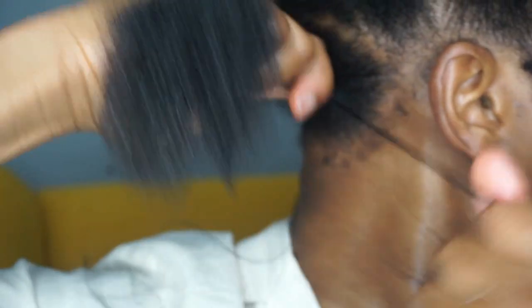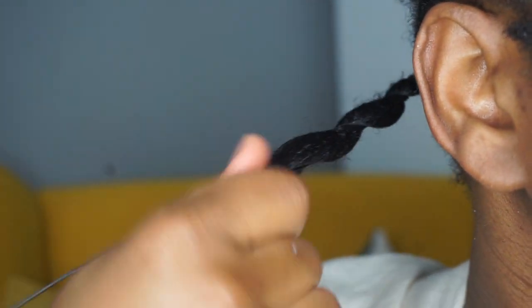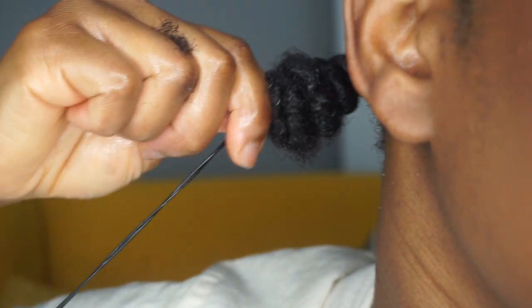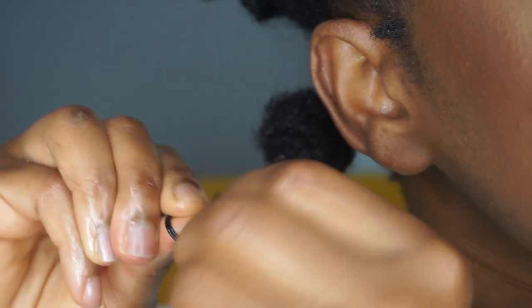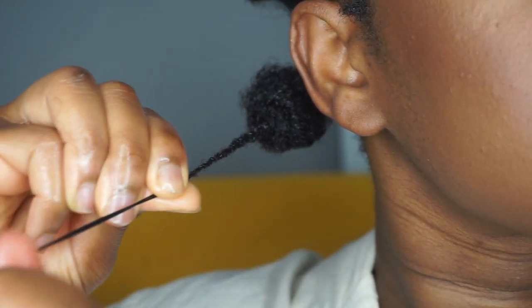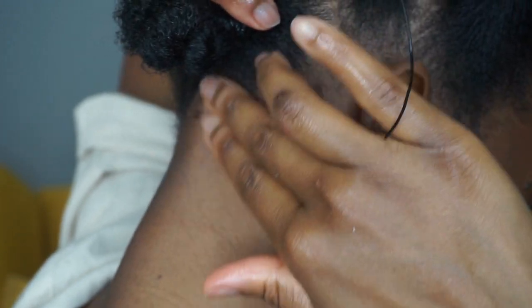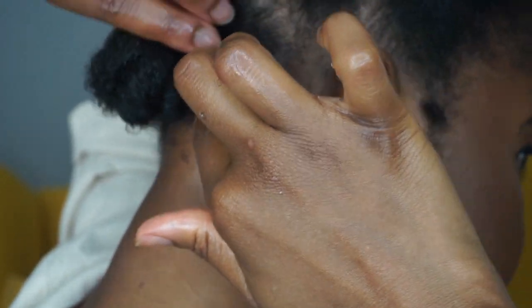We're just repeating the same process — going in with the thread several times around the roots of your hair and then loosely along the length of your hair, then pulling the hair towards your scalp and the thread away from your scalp, securing the knot and wrapping it around the roots. Make sure it's not too tight. If it's a bit tight, pull some hair out — don't be shy to do that.